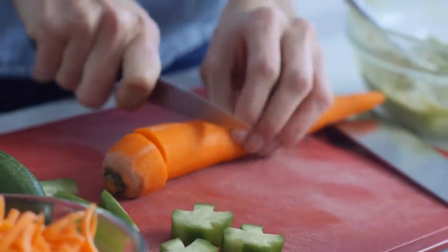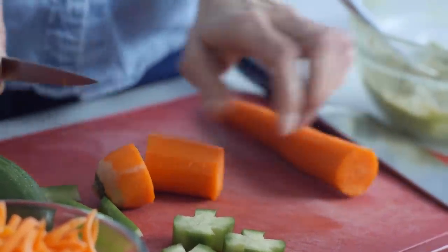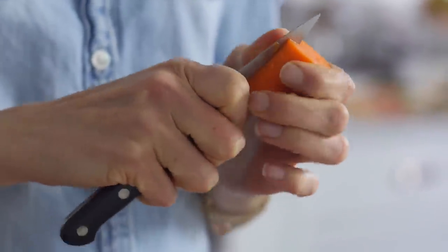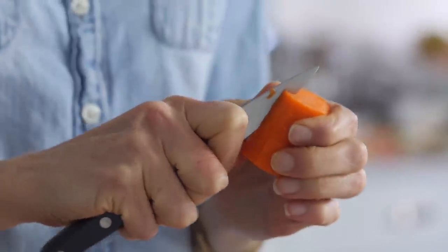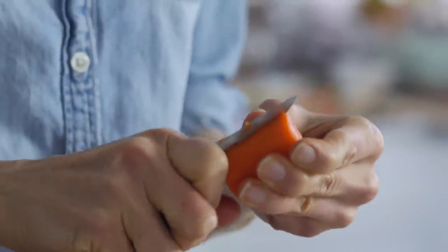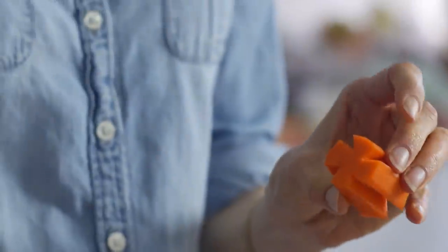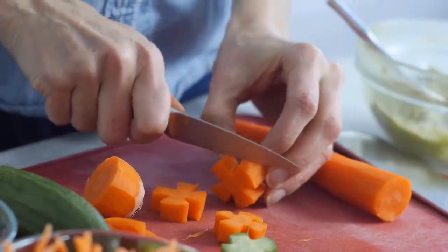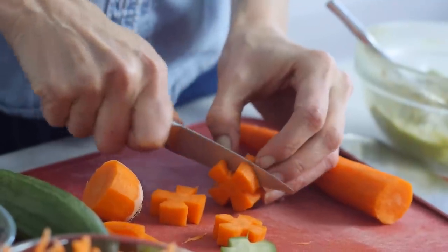Then we're going to take a Bolthouse carrot, peeled, and cut it into about a two-inch piece. Take the side of a small paring knife and make a triangle indent in the side of it. Pull that piece out and then turn the carrot. Put it in again, removing four separate triangle pieces until it resembles a long flower. Cut it into three pieces and you have beautiful carrot flowers.